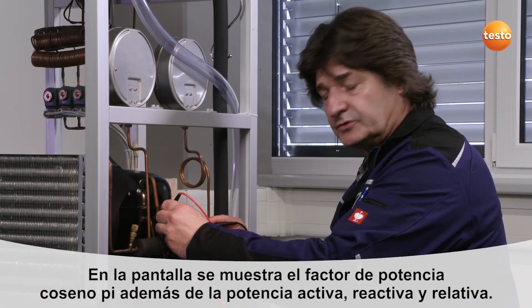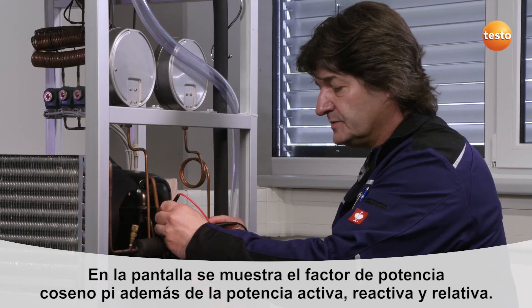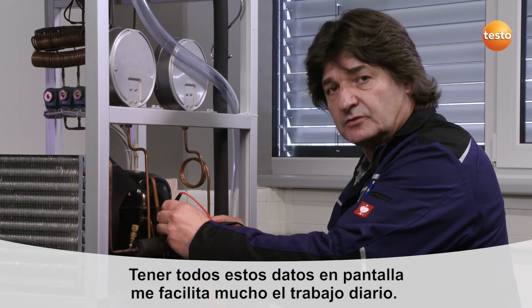The active, reactive, and apparent power are displayed directly on the display. That makes my daily work a whole lot easier.